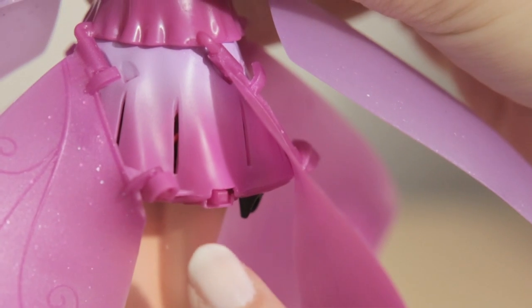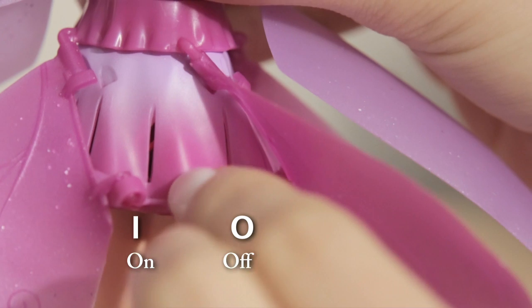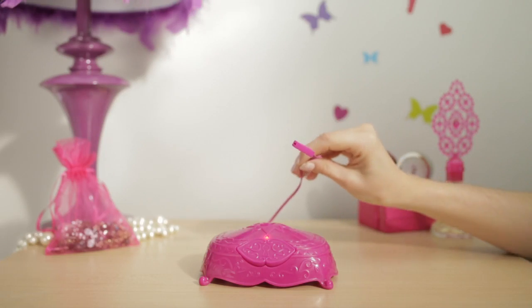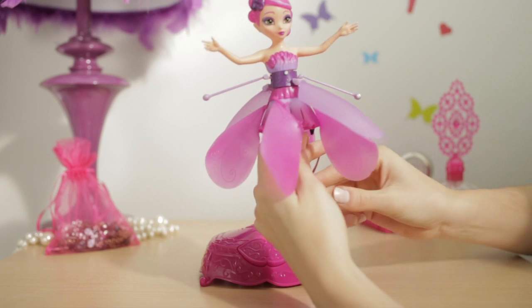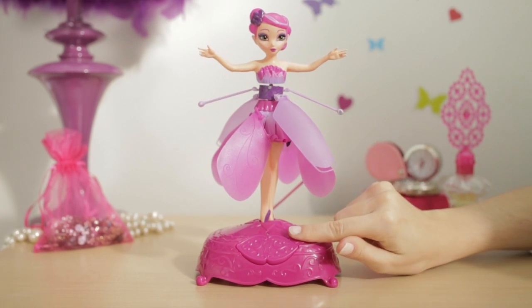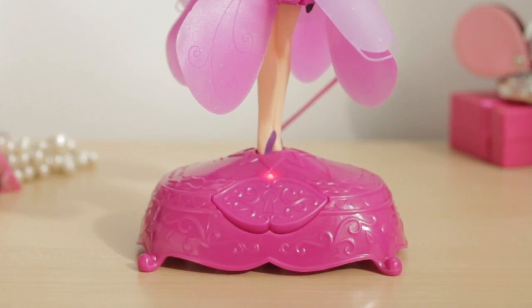Now pick up your fairy, locate her on-off switch, and move it to the off position. Next, take the charging cable attached to the stand and insert it into the charging port on the side of the fairy's skirt. Once connected, you can put her back on her display stand. The light on the stand will now start to blink red — this means the fairy is being charged.